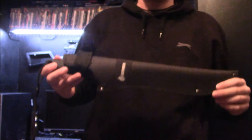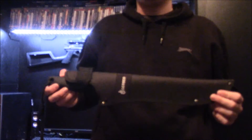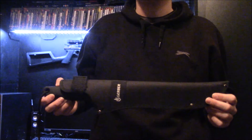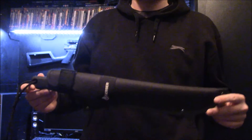This is going to be my review of the Gerber Gator Junior Machete. These are pretty well known in America and they've been out for a few years. I've had mine for a few months now, not really used it all too much to be honest, but it's about time to give my opinion on it.